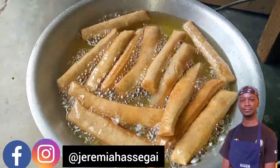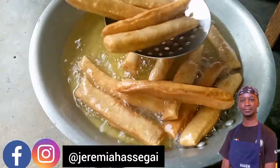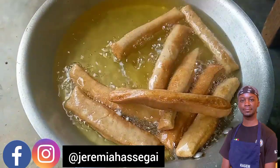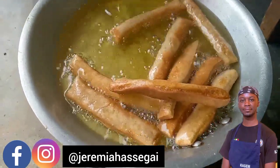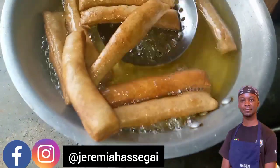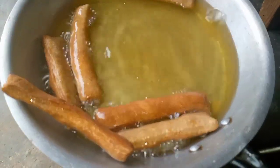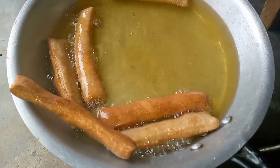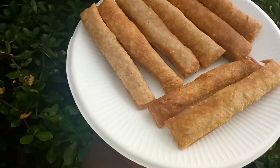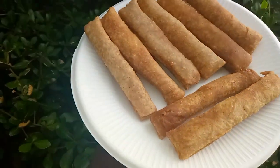They're ready to be eaten! If you're enjoying this video please give it a like and subscribe. This is how they look — golden brown. I wish you could smell these, they smell really really nice. This is the final product: very nice, very crunchy crackers that are very easy to make, especially if you want to start your own small business.